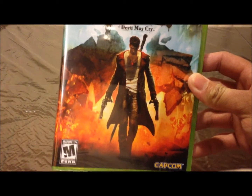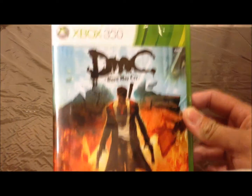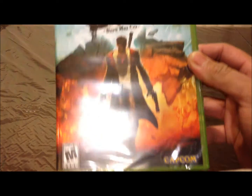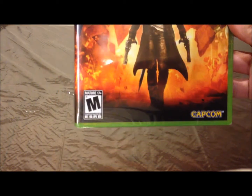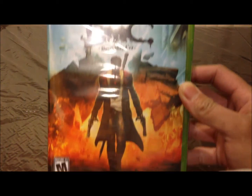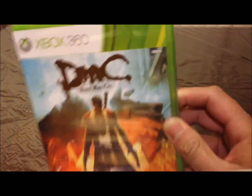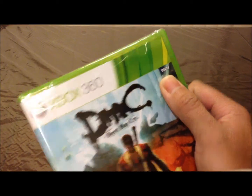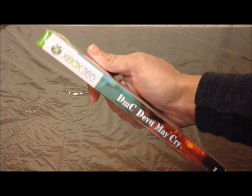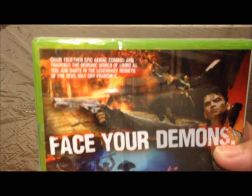It's most anticipated for early 2013. It's by Capcom, it's mature rated 17 and up. So we have Dante, the reboot version, and it's from North America. You've got the side and the back.